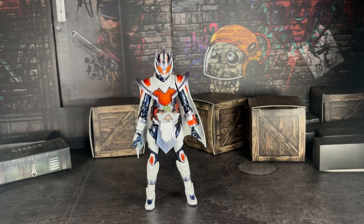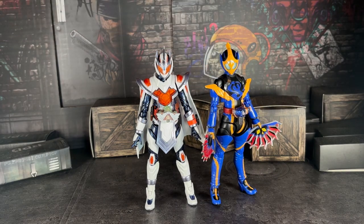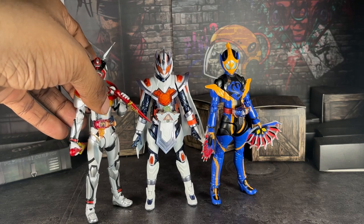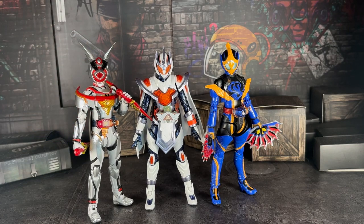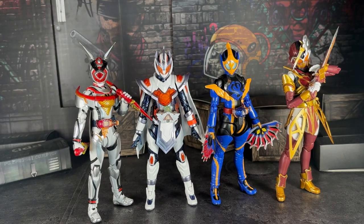Now let's compare her to other female Reiwa riders. Here's everyone's favorite female Reiwa rider — Jeanne, or whatever you want to call her. Here she is alongside my favorite female Reiwa rider, Aguilera. And here she is with Tobala as well.